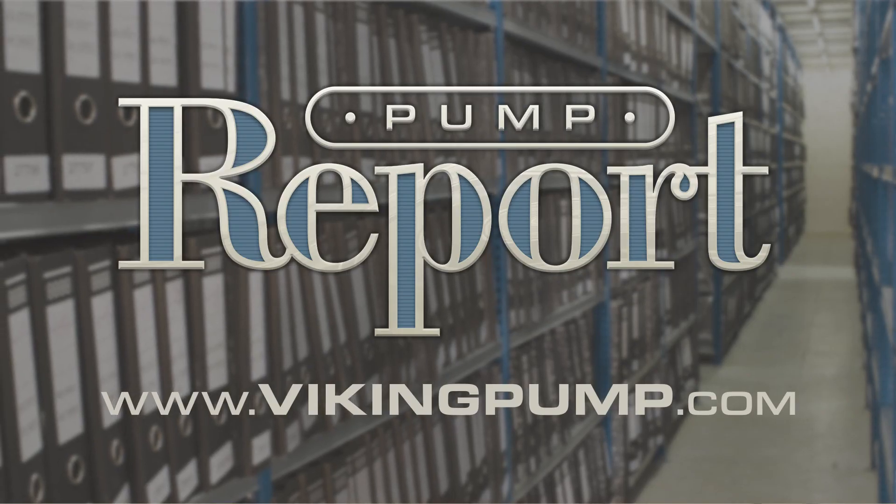Hopefully this is all hypothetical and you don't have any cavitating pumps to address. Either way, you now have some options to consider to address cavitation in the future. If you'd like to learn more about cavitation or to view other pump reports, please visit our website at vikingpump.com.